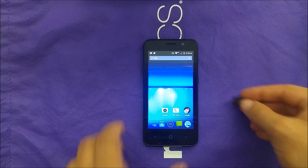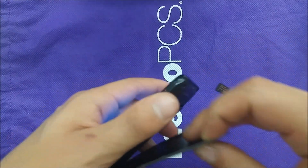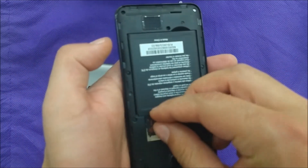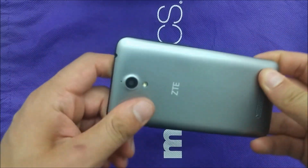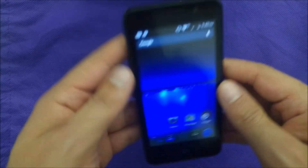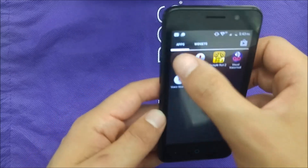First, let me take the back off the phone. This phone actually has a Mediatek processor running at 1.1, so I'm not quite sure if it's going to work or not. I'm going to go ahead and see what happens — the memory card is already inside the phone.